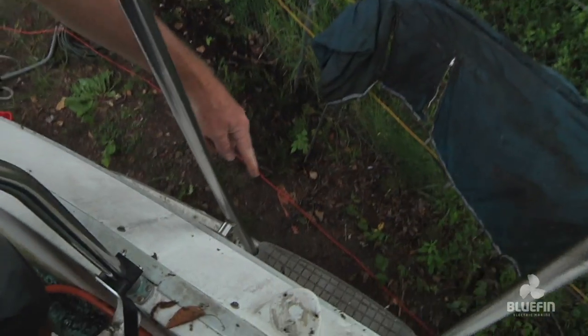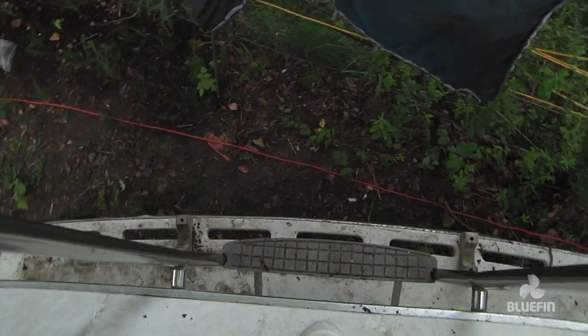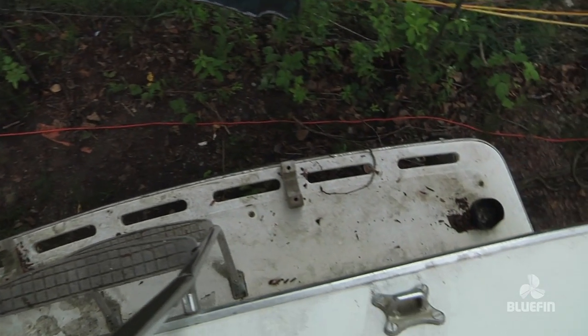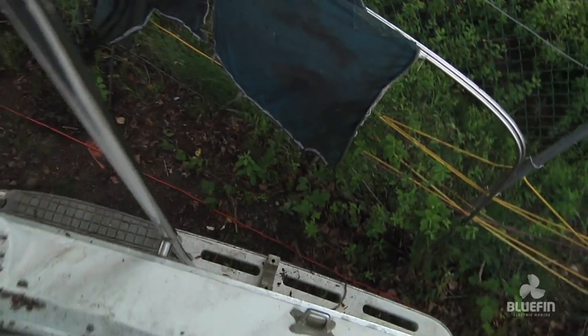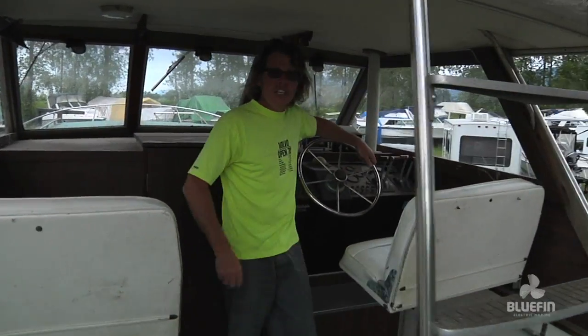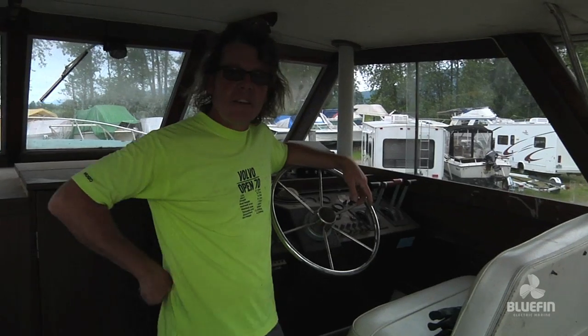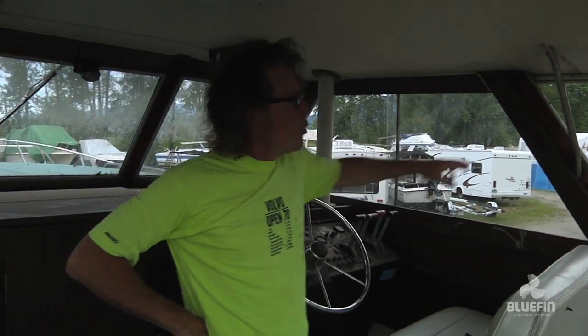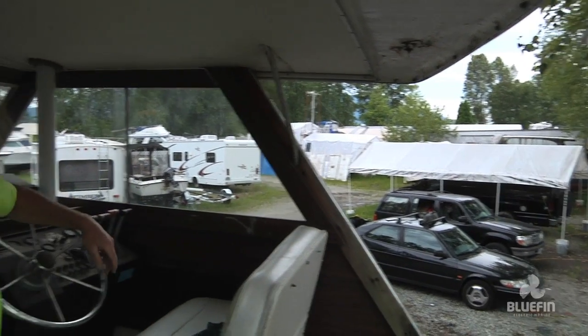Let me climb aboard and show you this gorgeous vessel. We climb over the stern — look down over there, there's a nice swim grid. It's about two feet wide with a ladder, so we can go swimming and get back onto the boat. There's a ladder with three steps so you can get out of the water. The cockpit is about seven feet to the back and is fully covered inside. We're going to put a tarp down the back edge so this will be an indoor-outdoor kind of station.